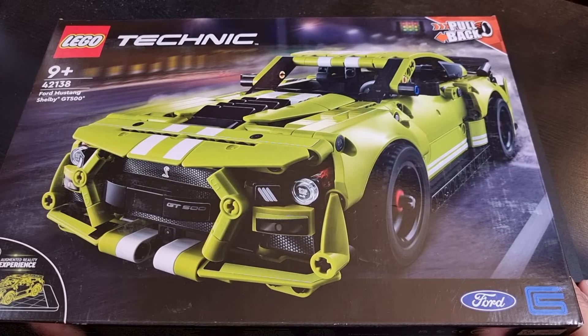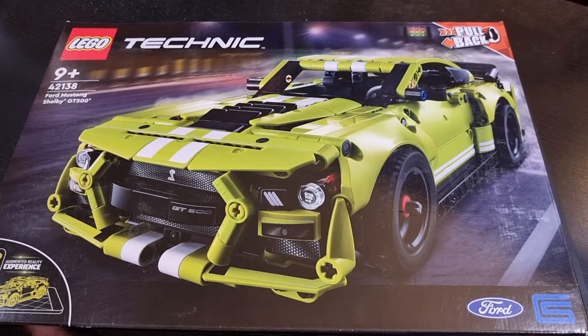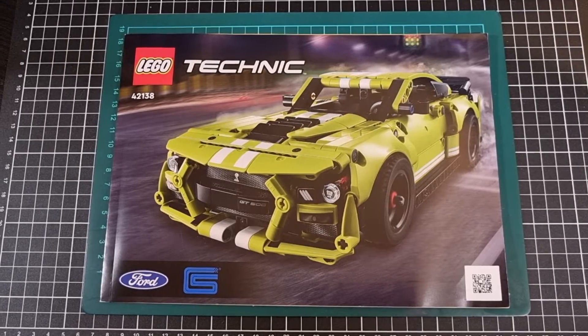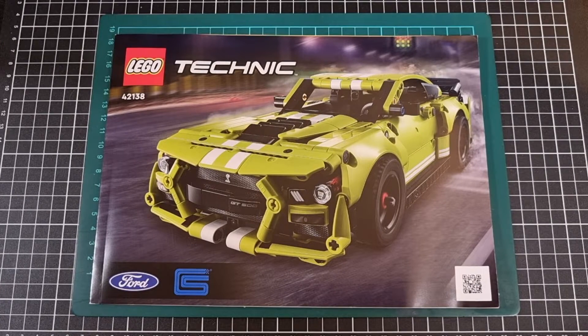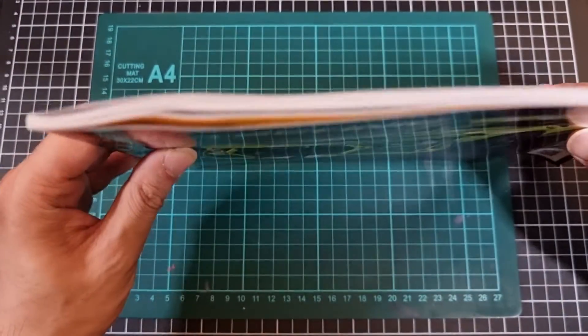Now that we've had a look at the outside of the box, I'll open it up — it's taped, which is good. For a kit this size I want to say five bags. And with everything out of the box, there were actually four bags as well as two large loose items.